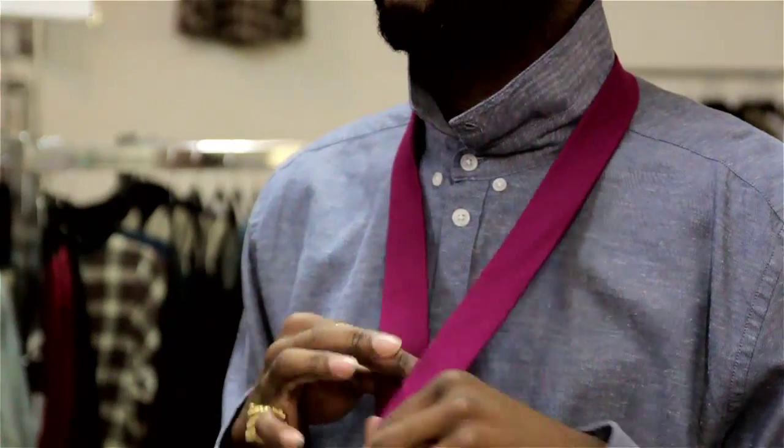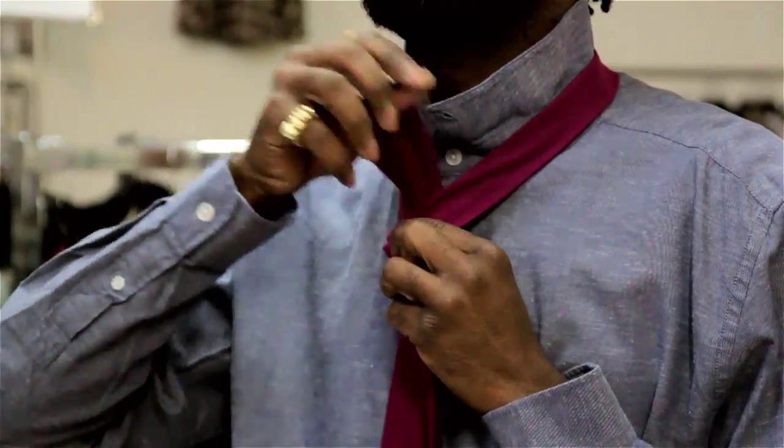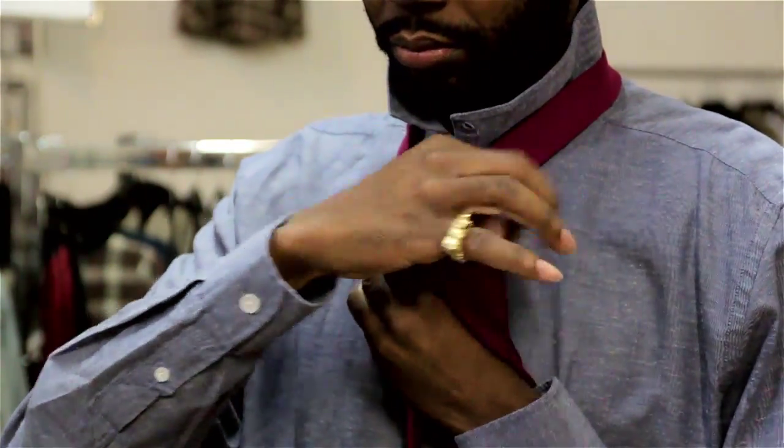First you want to take your tie, have the broader end longer than the narrow end. If this is around your neck, you're going to cross the broad end over the narrow end. From there you'll bring it through and create your first loop. This is half of your knot created already.